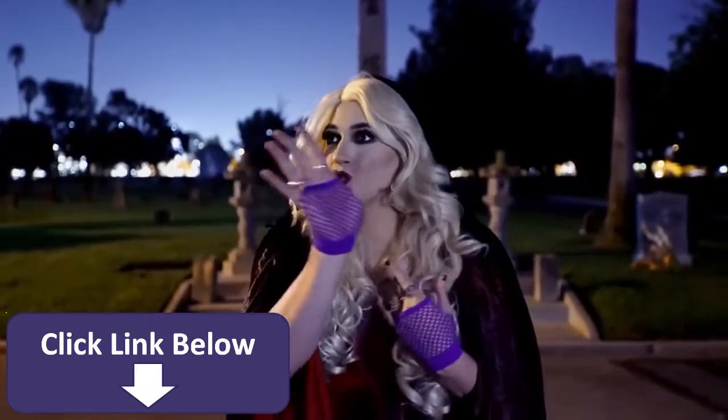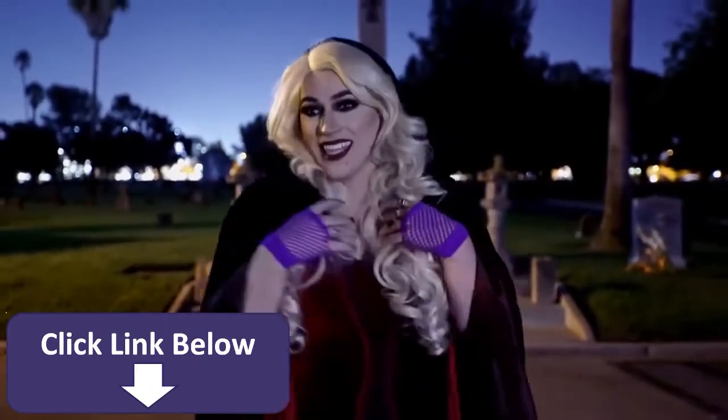Come little children, I'll take thee away.